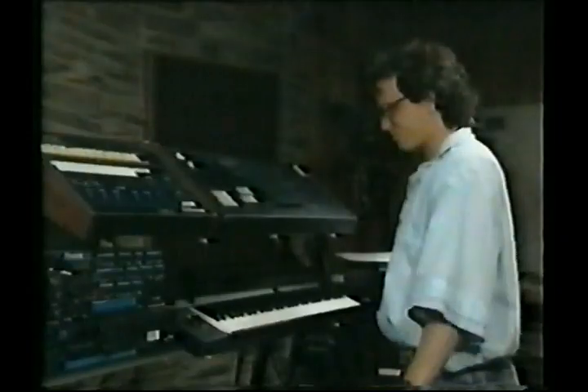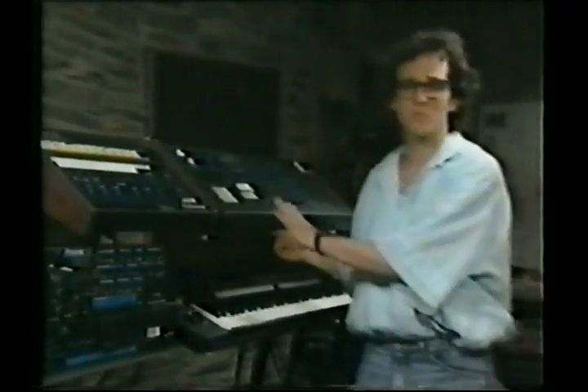I'm going to start off using this Oberheim here. These concepts I'll be using you can apply to any kind of synthesizer. They work on a Jupiter, they work on anything.